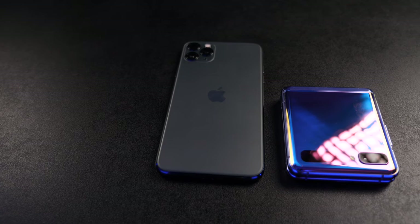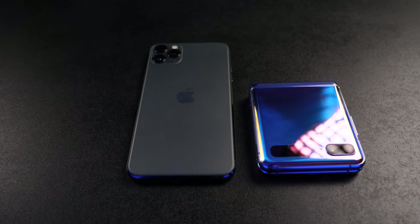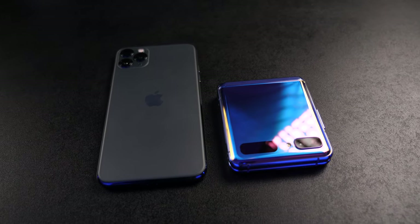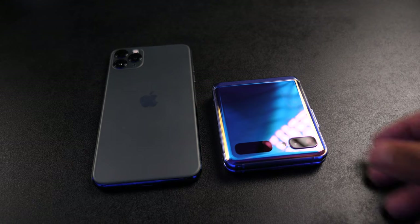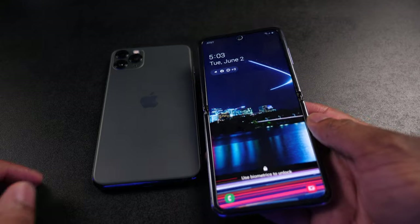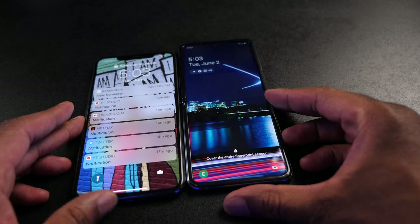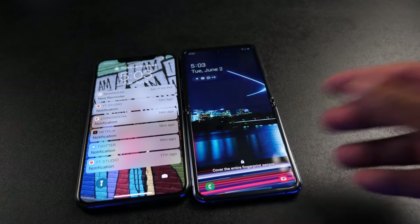Let's jump right into the Samsung Galaxy Z Flip and talk about what I like and what I don't like. The first thing I want to mention is the form factor — this is nearly perfect, at least for me. I love the fact that it is nice and small and compact when folded up, and when you actually unfold it to use the phone, it is a really nice size. It is tall, there's a lot of screen real estate, and because it's narrower than some other flagship phones, it's much easier to navigate around the screen from side to side and top to bottom.